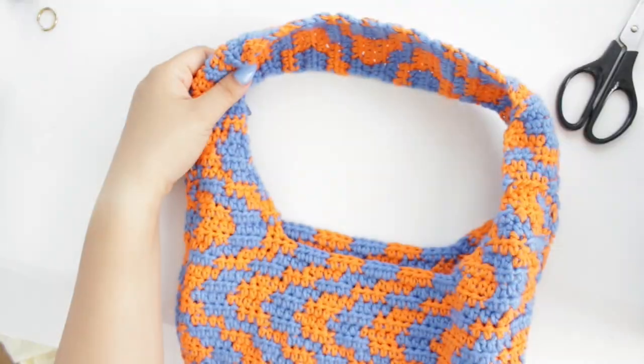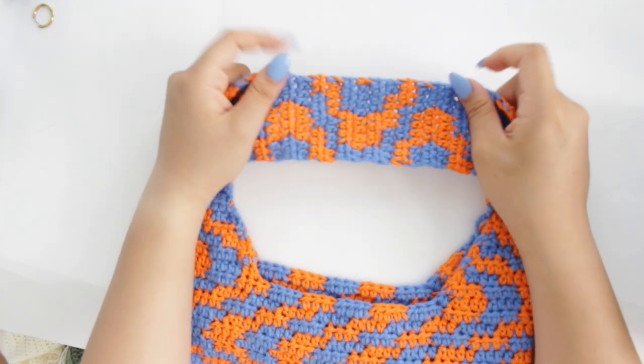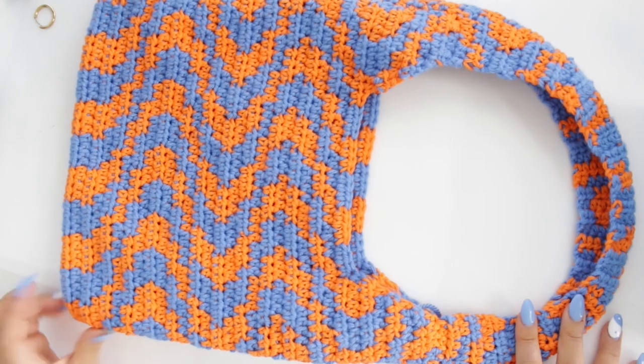And you are done! This is what your final bag will look like with the handle. I just like to have it this wide because it's more sturdy, but you can totally make the handle thinner — whatever you like. This is the finished one. I'm so excited to use it. I hope you guys were able to follow along easily. Let me know any questions you have below, let me know how it went, and if you're going to make it. Thank you so much for watching this video. I hope to see you in many more. See you next time, bye!